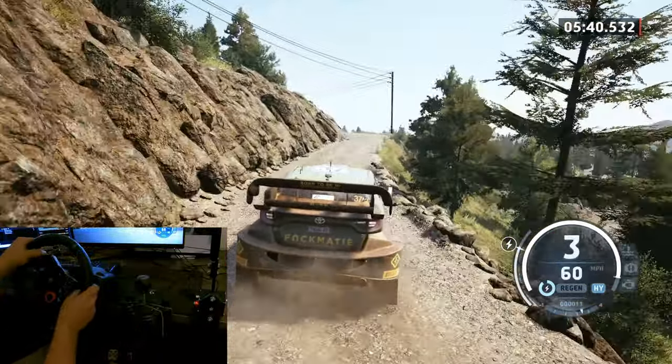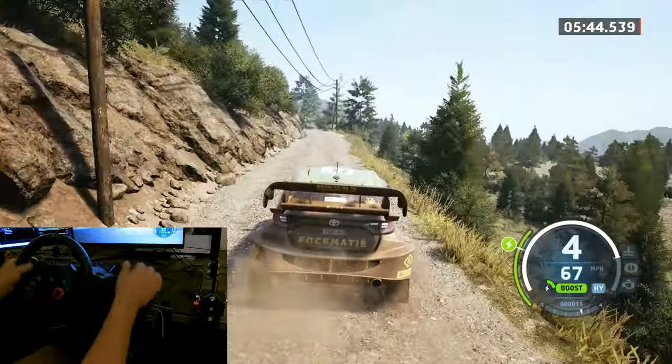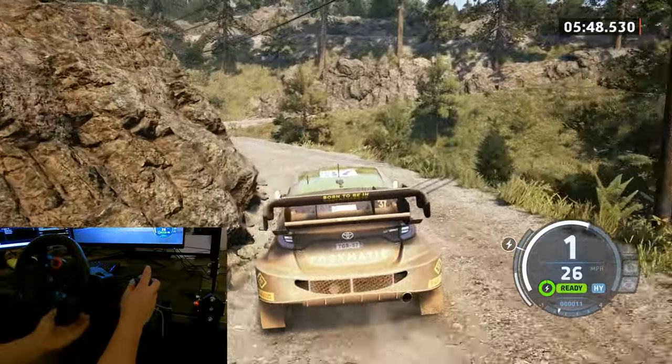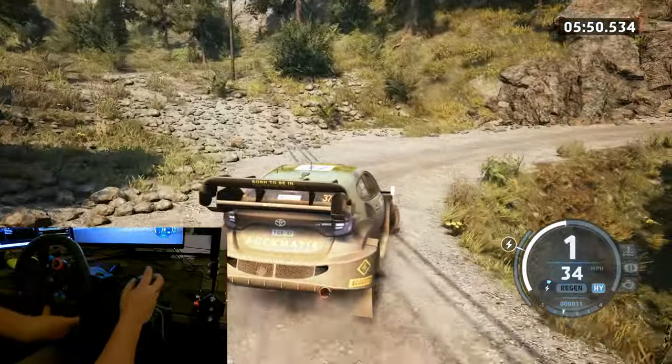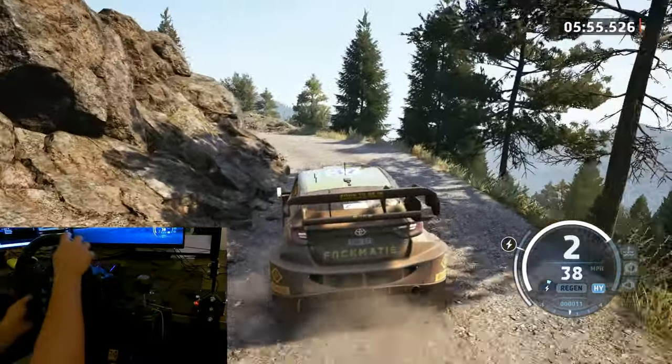Short. And slight right. 50. Late. 1 left, tightens. And hairpin right, open. 30. 4 left, long. To late hairpin left, tightens. And early square.